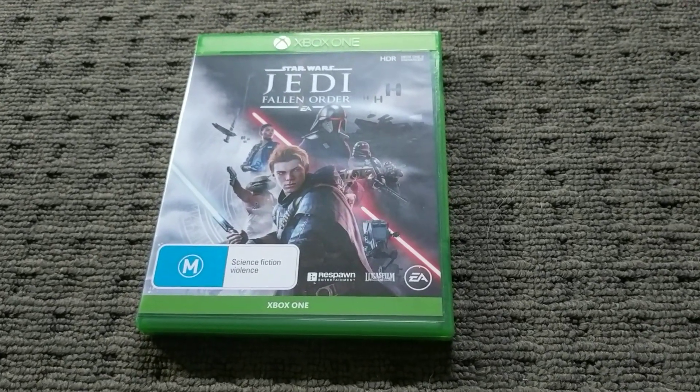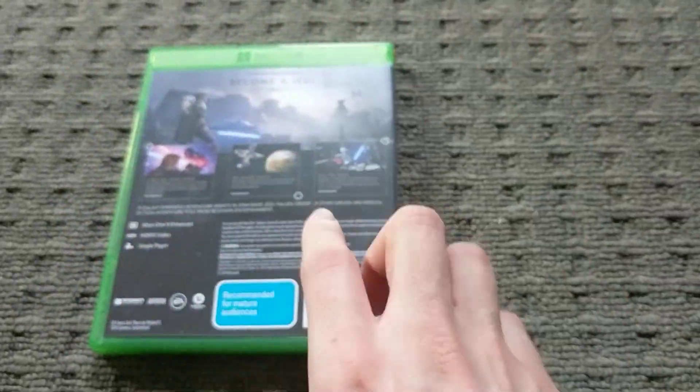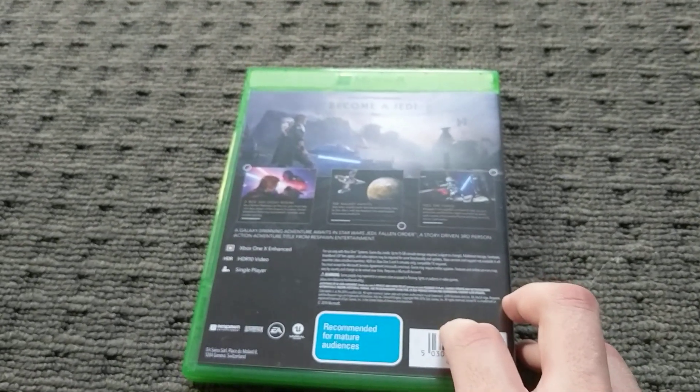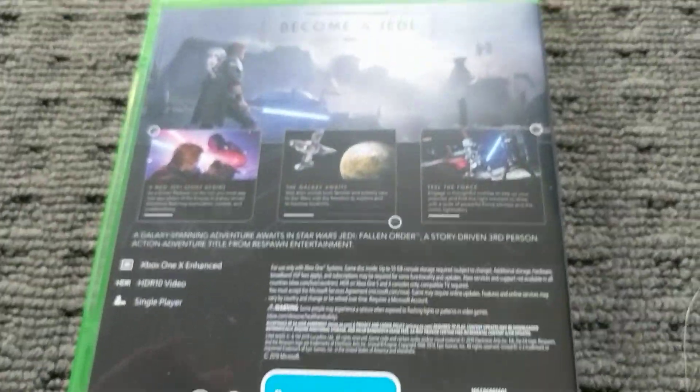Star Wars Jedi Fallen Order by Respawn Entertainment and of course EA. This is a single player game and yeah, open world-esque sort of game — I'm not really sure but I believe it is.